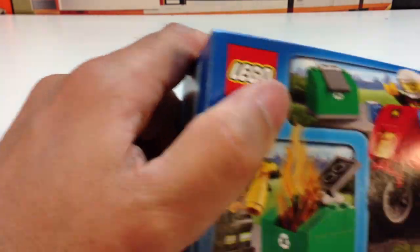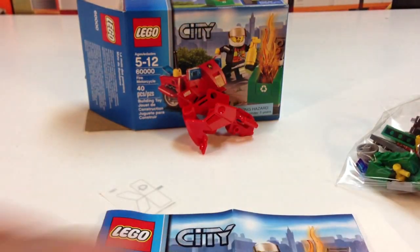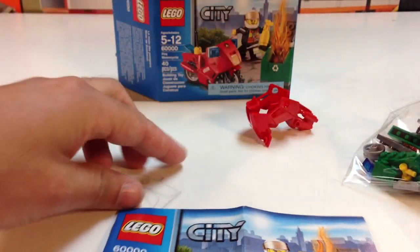It's good that you can put out fires with a motorcycle. So I was riding around with a fire extinguisher. It's good. So 40 pieces and a sticker, so hopefully it won't take long to build, but it's got a nice little red motorcycle frame.